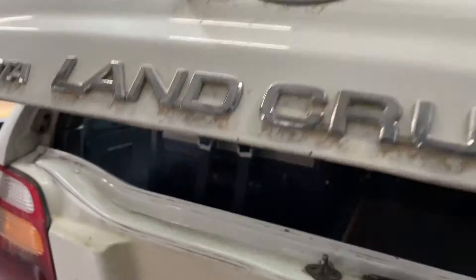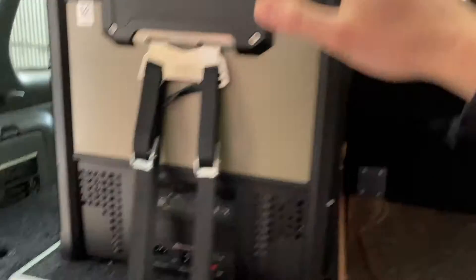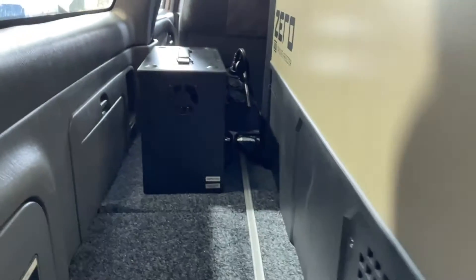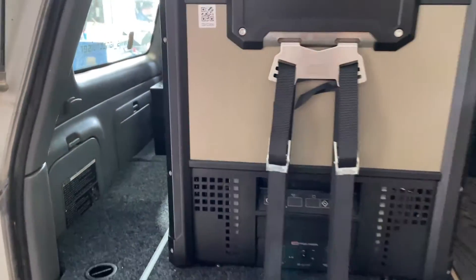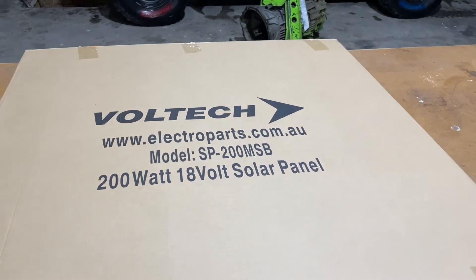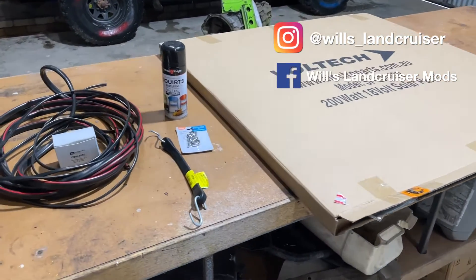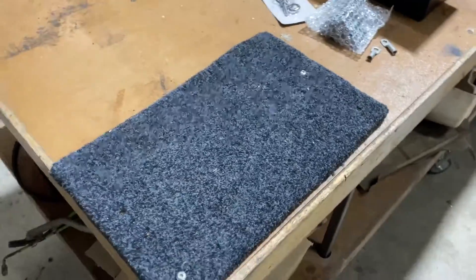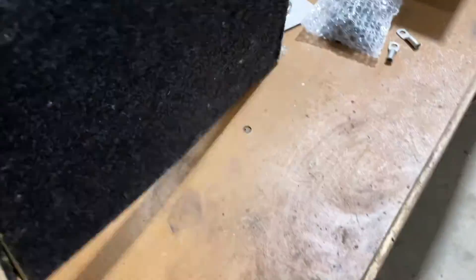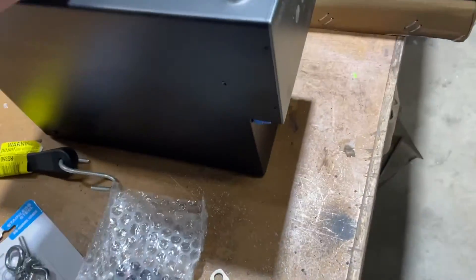This is what we've got: a 69 litre ARV fridge and a Topo lithium battery — 72 amp hour — to wire up. First up, we're going to look at mounting the battery.